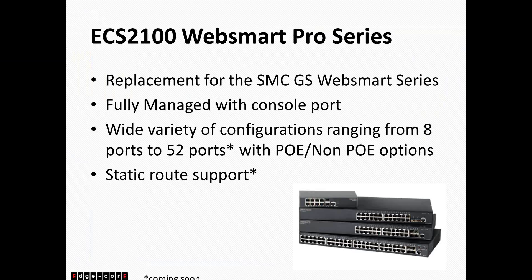We also offer management via WebGUI, SSH, and Telnet. We have a variety of configurations from 8 ports to 52 ports. We actually have one switch coming out later this year with two 10-gig SFP+ uplinks — usually the smaller designs only come with one-gig SFP, but we're releasing a model with two 10-gig uplinks for greater capacity. With the Phase 2 firmware releasing in September or October, the ECS2100 series will also support static routes, so you can create multiple subnets and routing between each one. This series is very similar to the Cisco SG300 series.